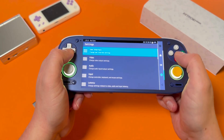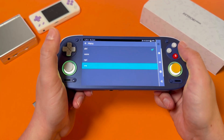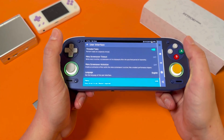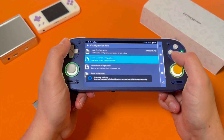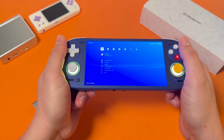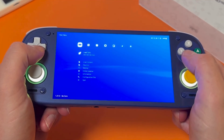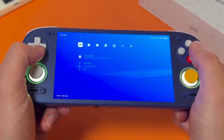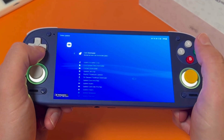Now that you have RetroArch, first change the UI — the default one isn't great. Tap the settings icon, scroll to the bottom where it says Menu, and select XMB — it's the PlayStation-looking one and it's pretty cool. Go back to the home icon, select Configuration File and Save Current Config, then restart. Next you need to install cores — go to Online Updater, then Core Downloader, and select cores for the systems you want. That's it for RetroArch.